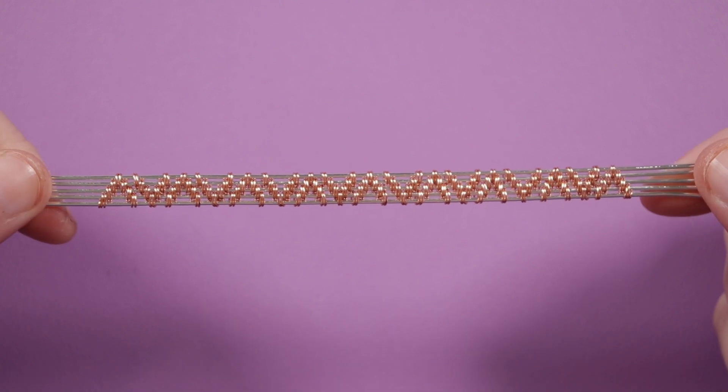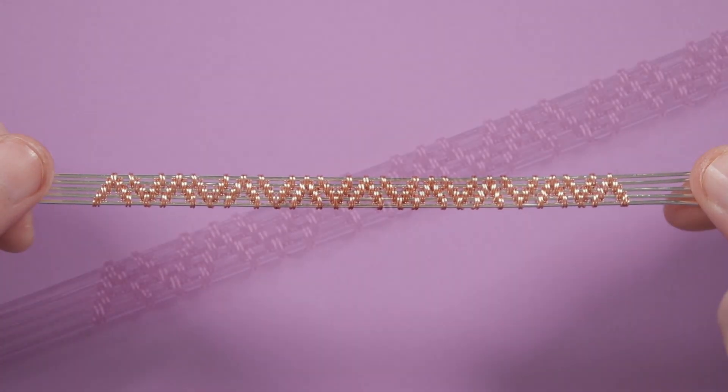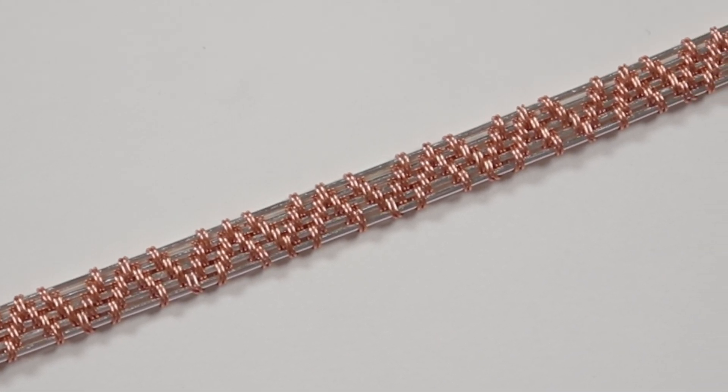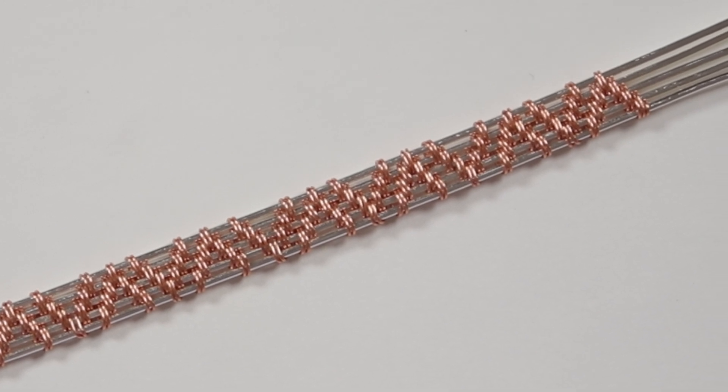This is how the final weave looks — it's almost a bit of an optical illusion. You can of course use it for whatever you want, and use more or less wires — that's completely up to you. I hope you enjoyed the tutorial for this wire weave. It's going to be part of my playlist for loads of different wire weave tutorials — I'll leave a link in the description below. Thank you so much for watching and I'll see you in the next one.